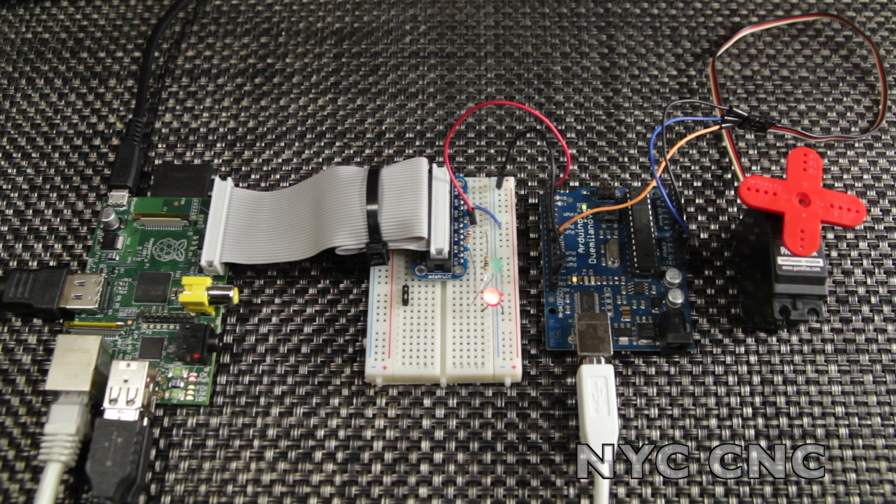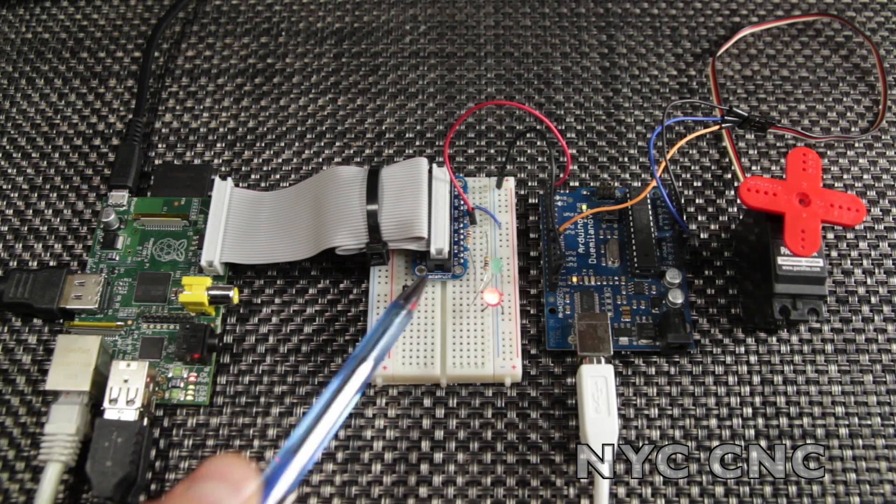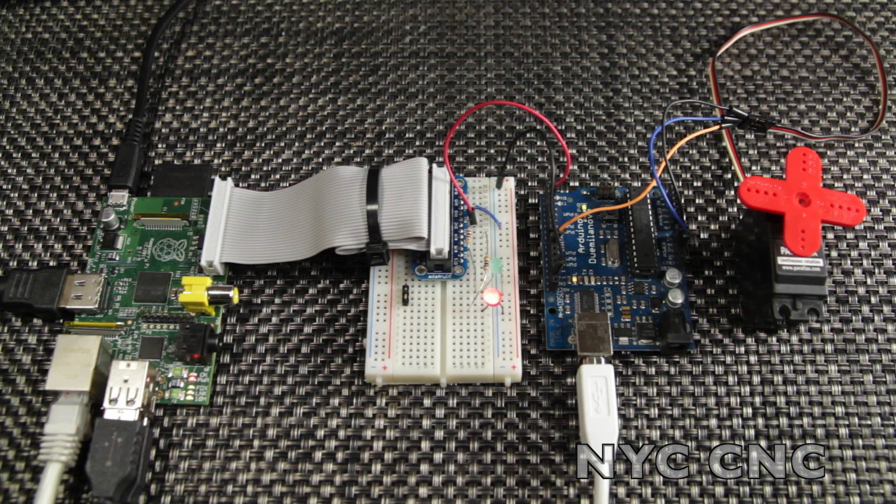When I was researching how to drive servos from Raspberry Pis, there are a lot of options, however they seem a little bit more complicated. A Raspberry Pi isn't quite like an Arduino in that the Raspberry Pi doesn't have analog to digital conversion on it. And although the breakout board does have one PWM pin, it wasn't clear to me how I could use that directly to drive a servo. So I thought, let's just use an Arduino — but that itself proved to be a little bit complicated at first.